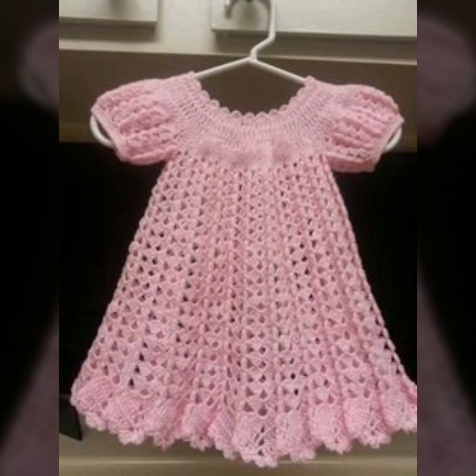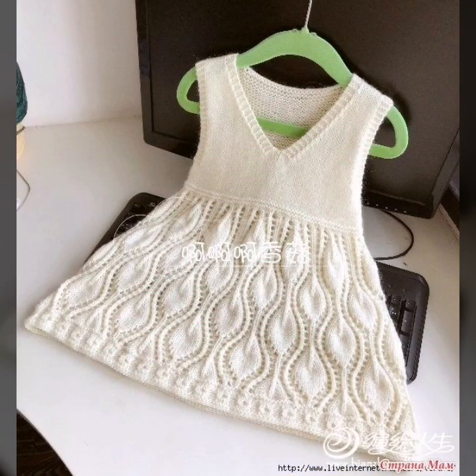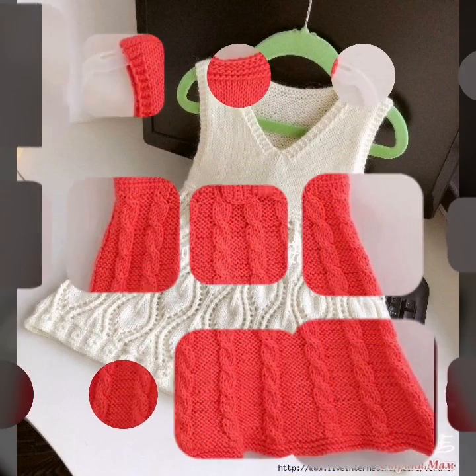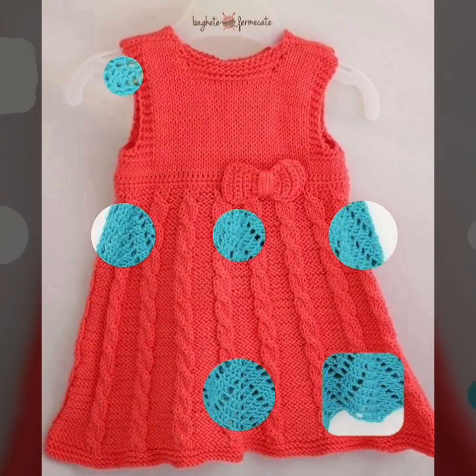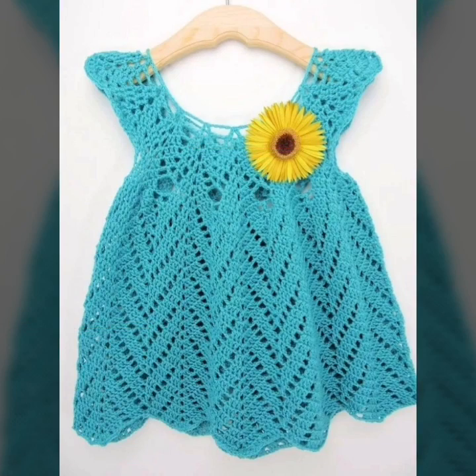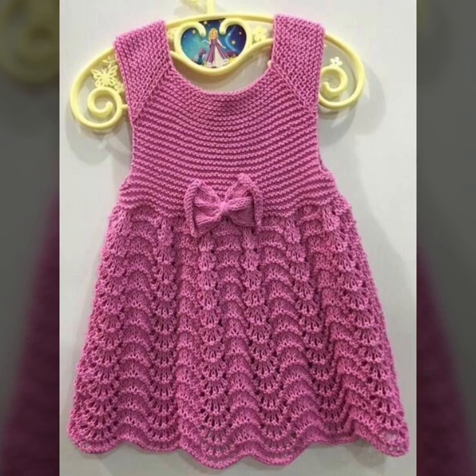Friends, you can make these ideas and enjoy these patterns and ideas. Especially, let's see my next videos on my YouTube channel. Yeah, let's keep going — thank you!